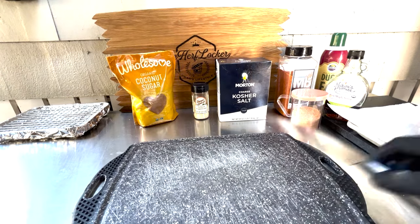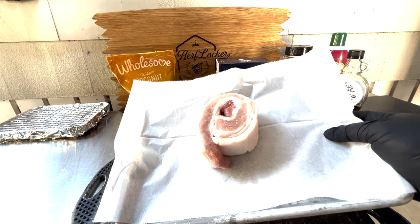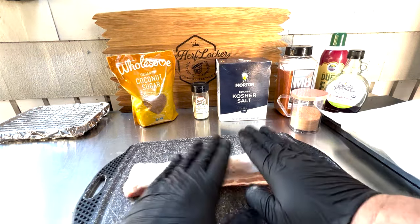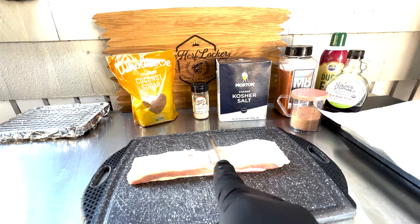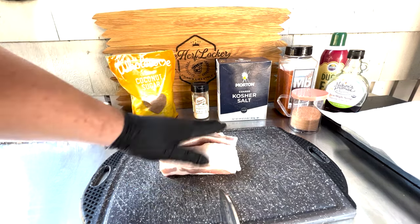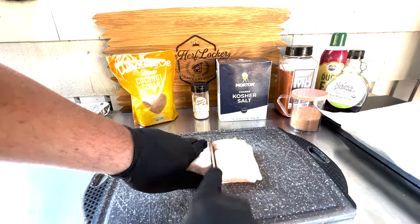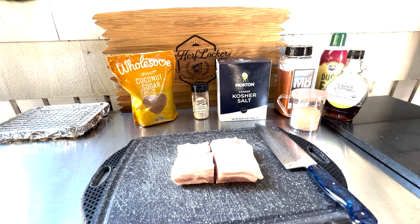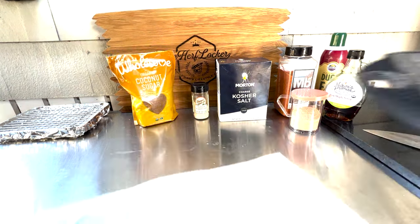Now we're going to get this on the cutting board. This is about a one-pound strip of pork belly, about an inch thick at the thickest point, maybe three-quarters inch as it tapers down — very typical. It just looks like a giant piece of bacon. I want to cut this into four equal sections. I'll spread it out, find the center point, and give it a nice slice through. It is a little difficult sometimes because of the fat on top — it's a high fat content being pork belly. Now I have approximately four equal pieces; keep in mind they're different thicknesses so they're going to shrink differently during the cook.